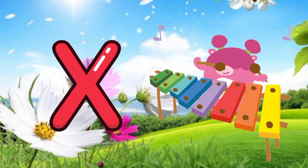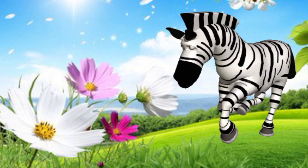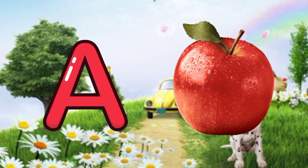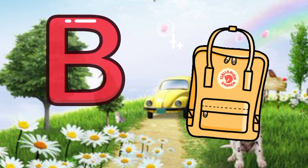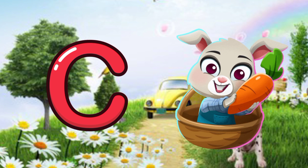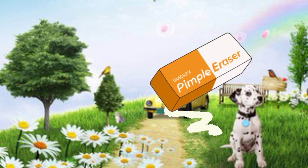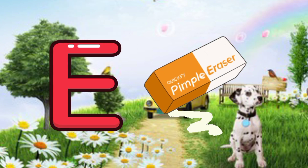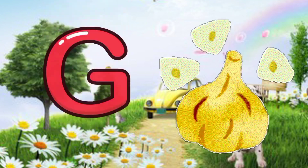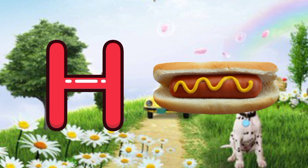X for xylophone, Y for yarn, Z for zebra. A for apple, B for bag, C for carrot, D for donkey, E for eraser, F for football, G for garlic, H for hot dog.